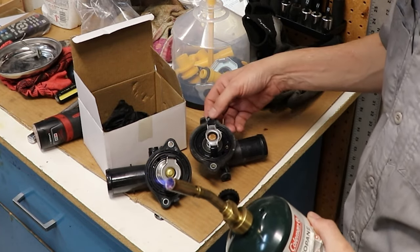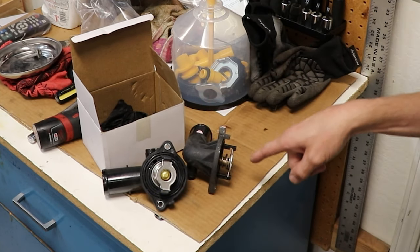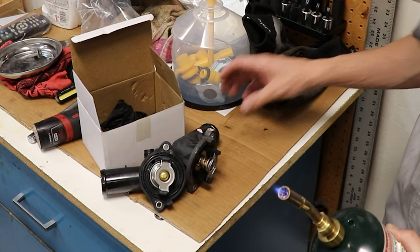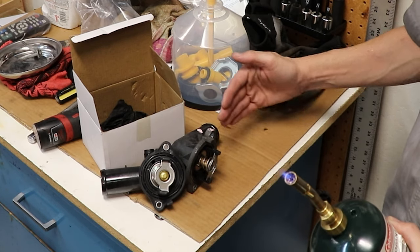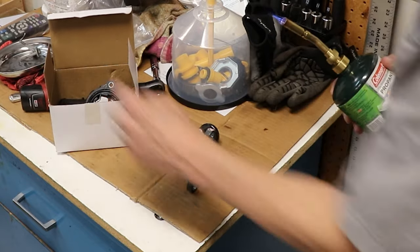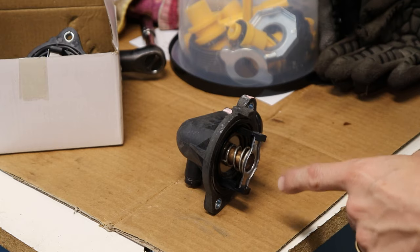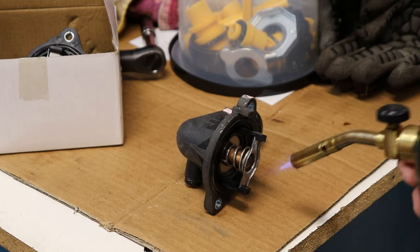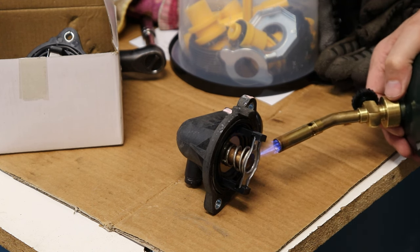I don't know if you guys have ever seen this done, but the way the thermostat works — this one was sticking closed, I believe. Because when I held that hose, it stayed cold. It never got hot. So that tells me the thermostat was stuck closed and wouldn't open. I'm going to put some heat on this old one. It should open it up. I really don't think this thermostat is going to stay locked shut because I'm going to put a lot of heat on it here. We'll see what it does — besides melt the plastic.